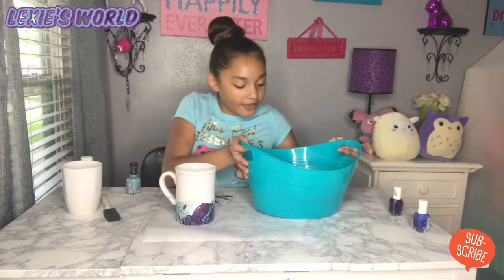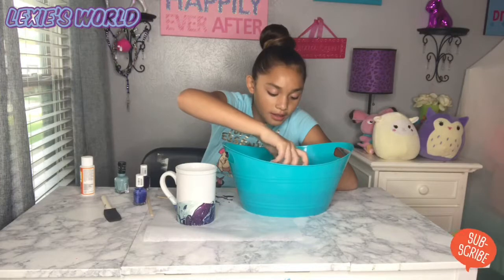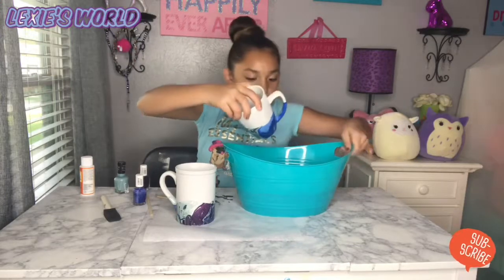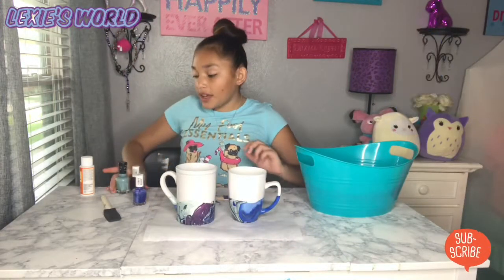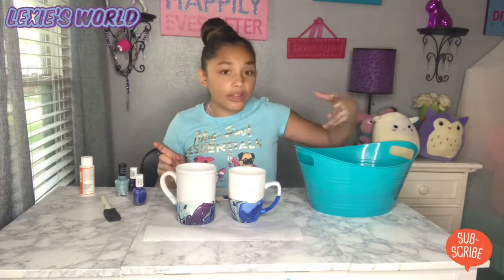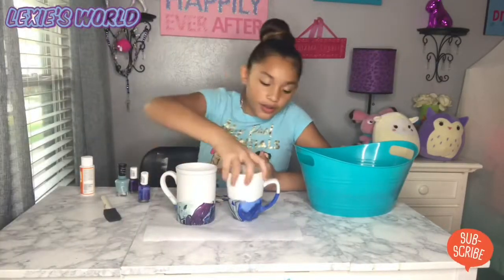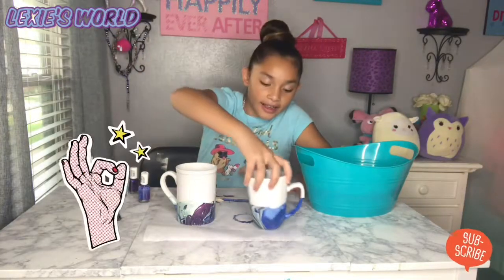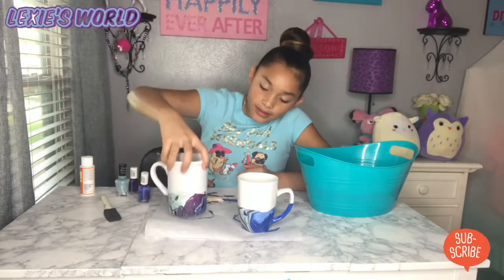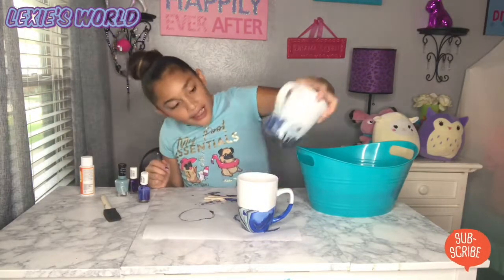That's what we have the parchment paper for. I'm quite happy how this design came out. I'm gonna try it again — just gonna get the cup, slowly put it in, twist it around and lift it up. Here's two tips: get nail polish you don't use, and also get a bowl you're not going to use because it's gonna stain the bowl. This cup is way bigger than that cup, but I really am happy with the designs — they look really cool.